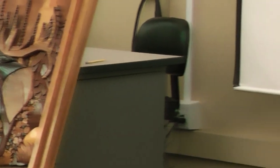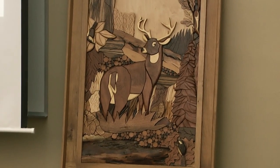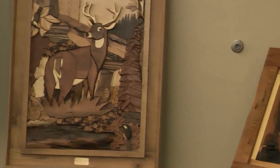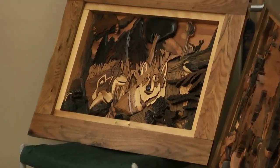He does beautiful work. He seems to find just the right piece of wood for the butt on that deer and the ribs and stuff. He helped me load that one into my car this evening. That's very nice. Thanks, Brad.